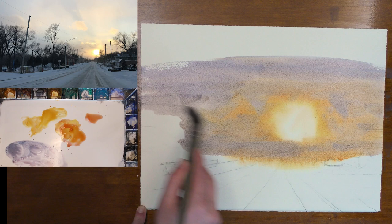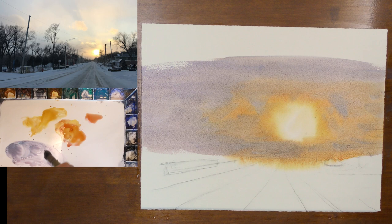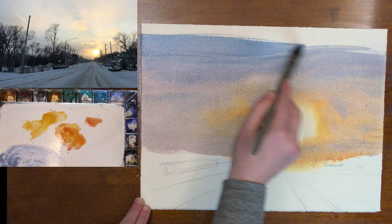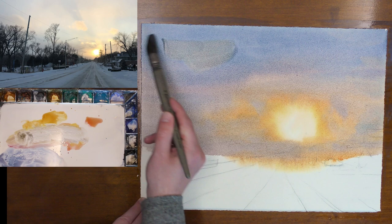Continuing to move into other parts of the sky, we are going to transition into some more coolness — more cerulean — and we are going to use some ultramarine blue as well. We are adding more and more coolness as we get away from the warmth. I want just a touch of warmth up here, just to continue that, so it's not all completely blue up in the top of the sky.